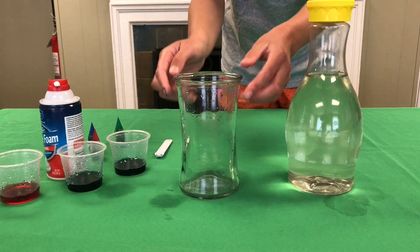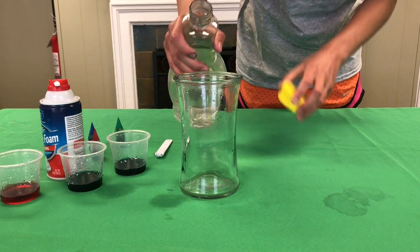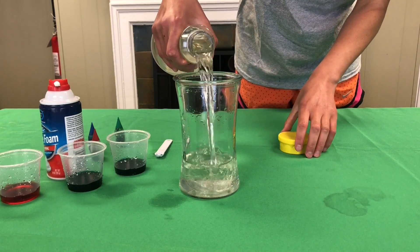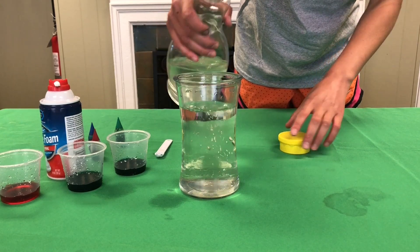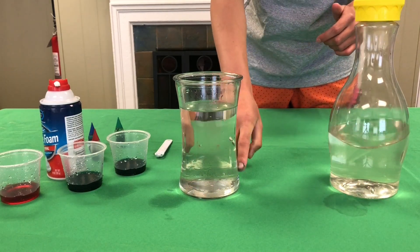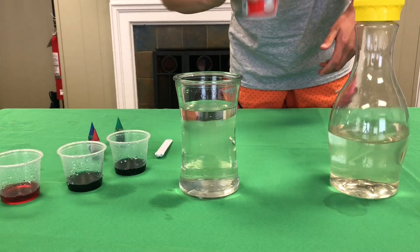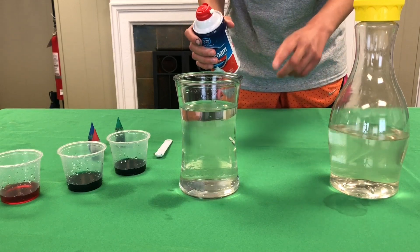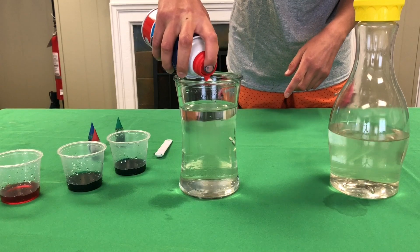Now we're going to take our vase or cup and pour some water, but make sure you leave a couple inches from the rim. That's where your shaving cream cloud is going to go. The water represents the atmosphere or the air around us. Next, take your shaving cream, shake it up, and pour a thin layer around the top. I'm going to make mine about one or two inches. If it's too thick, it's going to take a while for the color to fall.